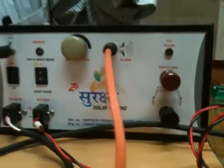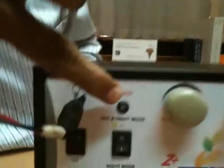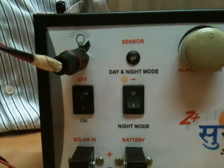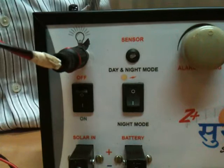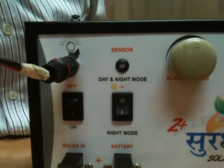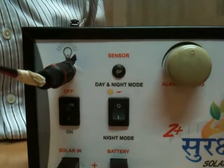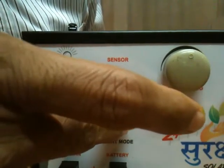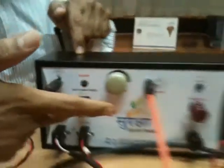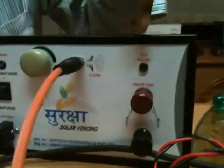The equipment is on. Let me explain about this sensor — this is a day-night sensor. During daytime it will sense that this is day, and if you do not want this equipment to be on, it will put it off. If you want your equipment to be used only during nighttime, you have to put this switch on. Since it is daytime, the pulse has gone off.